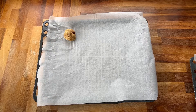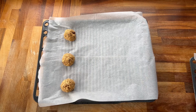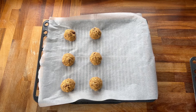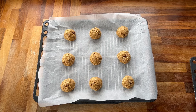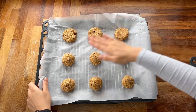Now take your baking sheet and form your mixture into nine separate dough balls. Now you just want to press down gently on each one.